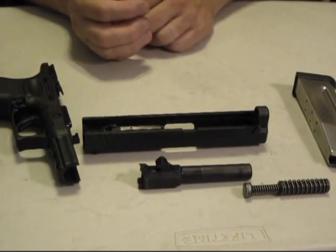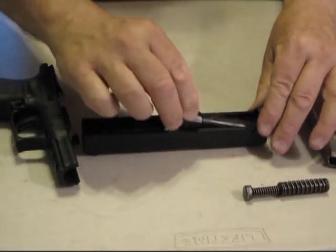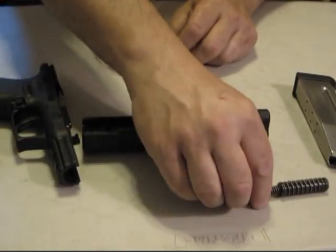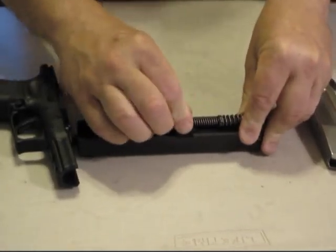After you're done, everything goes back in pretty much the reverse order. Take the barrel, drop it back in, slide it back in place. Take the recoil spring, put it back in, and it locks in place.